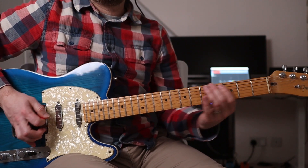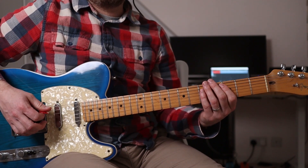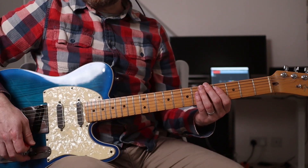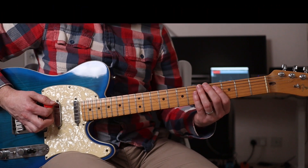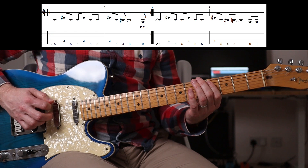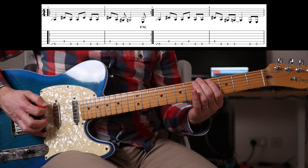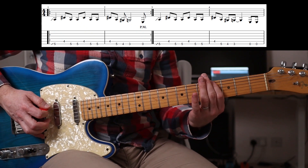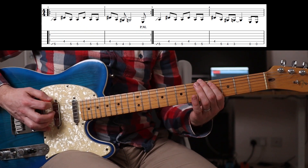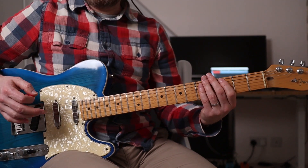Every now and again you'll get two open E notes. You can chuck that in there as well. But slowly the riff goes like this.